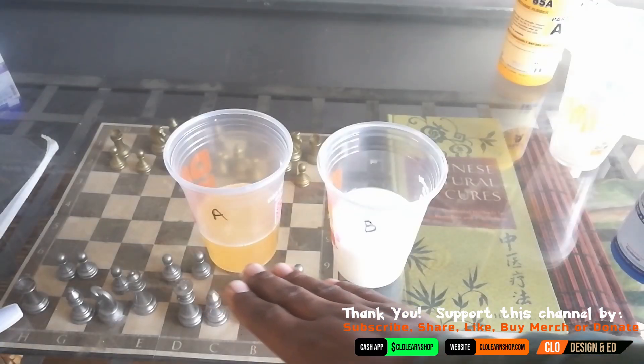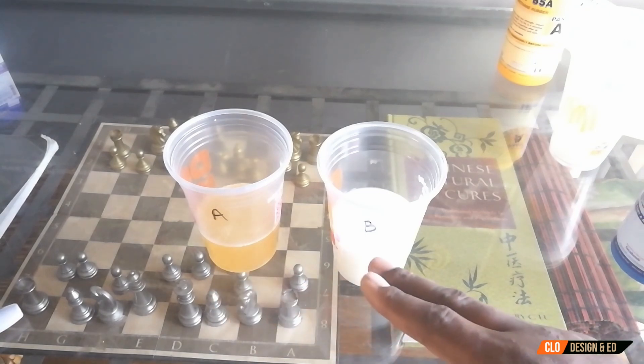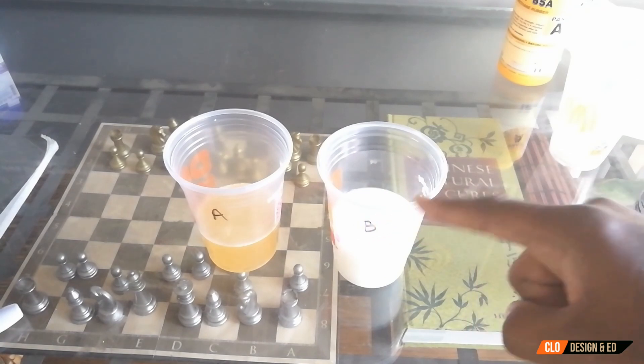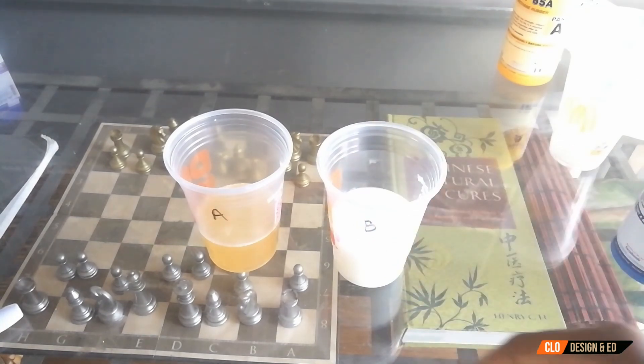So now I have the right portions: 70 grams of A and 200 grams of B. What I want to do is get a bigger cup to mix these both in. This side is where the black dye is going to go, and let's go ahead and get that process going.